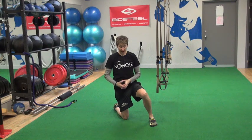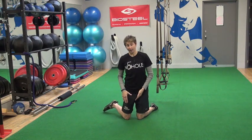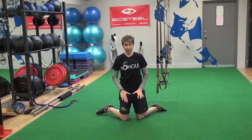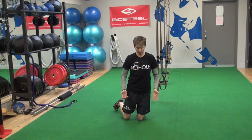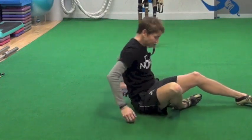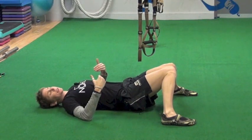In goalies who lack hip internal rotation, you're going to see a narrow butterfly and they're probably going to get a little bit more torque on their knee as well as they try to get that flare that their body just really doesn't have. A couple of things we can do to work on that: supine hip internal rotation — feet flat, bringing the knees in, but not forcing it.